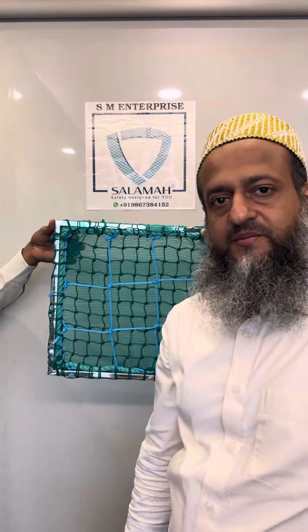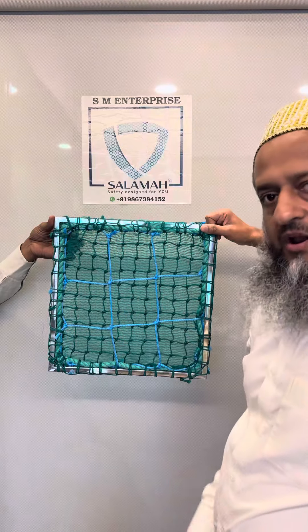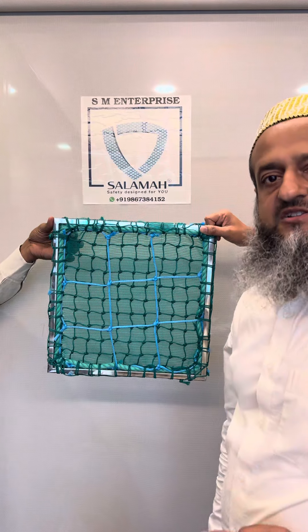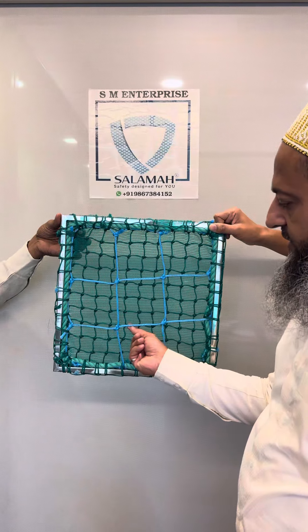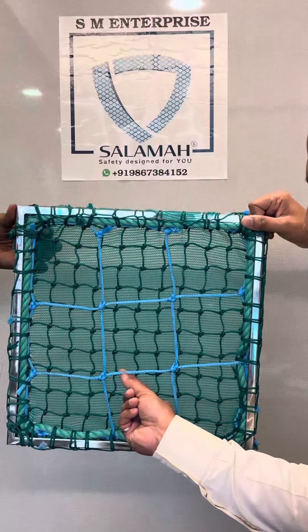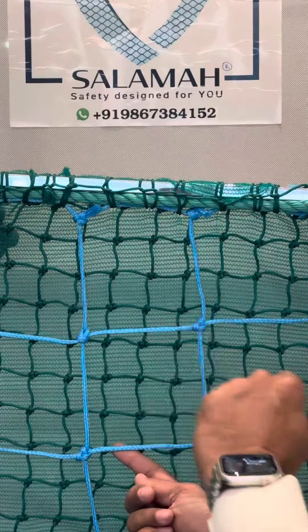Namaste Viewers, welcome to SM Enterprise. Our brand is Salama. This one you are seeing is a 3-layer, triple layer safety net. It has very good quality. The first layer is made in 5mm braided rope with a 100mm by 100mm mesh.